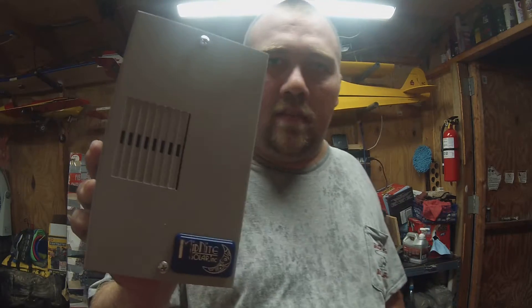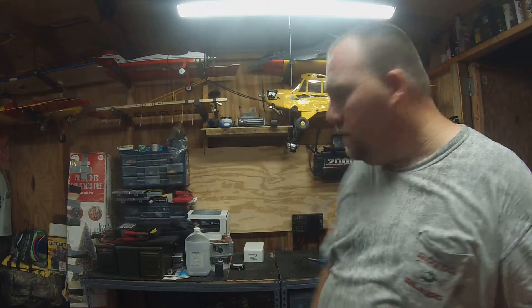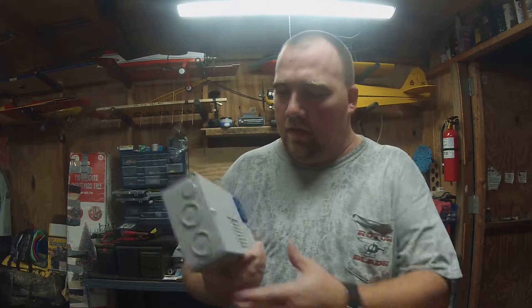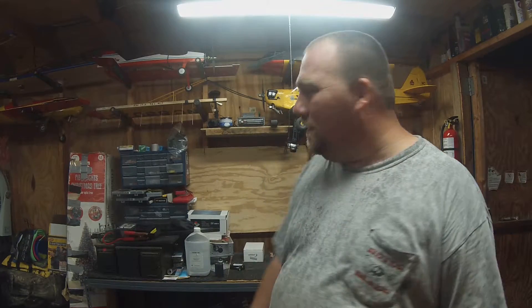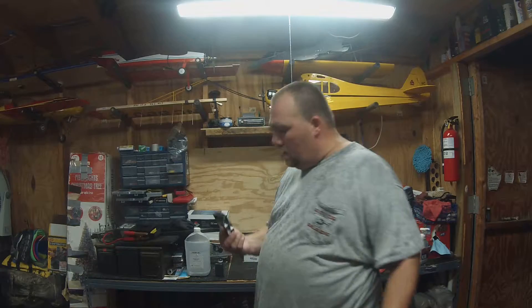Just a quick little video update. We got the next little upgrade here for the solar building. We got the Midnight Solar Big Baby Box here. Wanting to run the panels in series coming down off the roof — running series means you can't use the little 12-volt blade fuses anymore. So I'm getting closer to upgrading that. Got the baby box and a couple of DC breakers for it. I got them from Alt-E again — they seem to be pretty quick on the shipping.